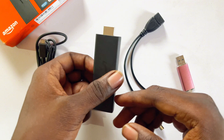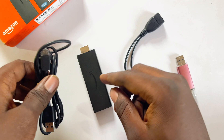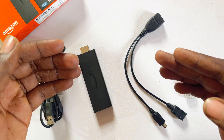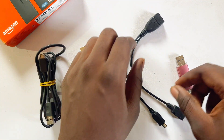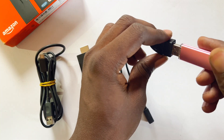You also need your Amazon Fire TV Stick, and finally you need your micro USB cable that usually comes with the Fire TV Stick, which you use to power it. Once you have all of these, you can proceed with the setup. First, connect your USB drive to the USB Type-A port on your OTG cable.